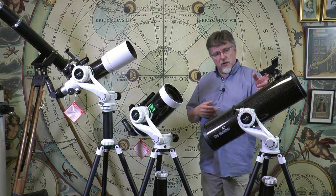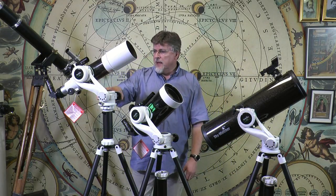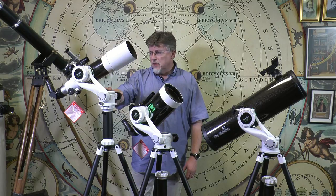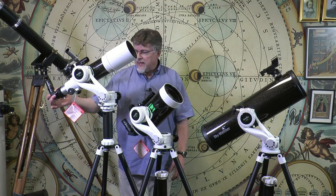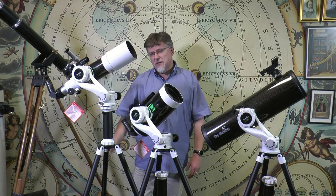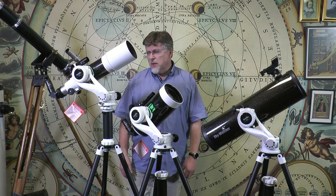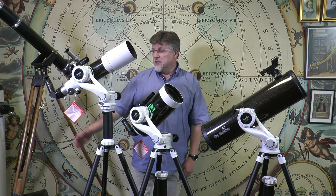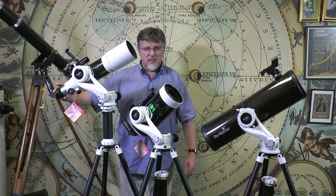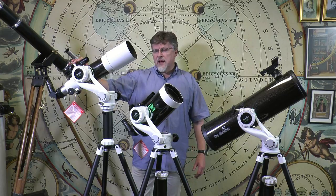It comes with two eyepieces and includes a red dot finder. The Star Travel Refractor is suitable for terrestrial and astronomical observations. It comes with an erect image diagonal, a 30mm finder, a nice aperture of 102mm, and a focal length of 500mm. Terrestrially it will give you the same kind of optical performance you would get from a good quality spotting scope, but with all the advantages of being able to change eyepieces, attach cameras, and use a variety of other accessories.